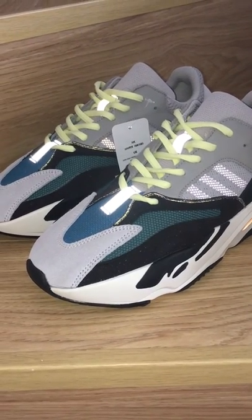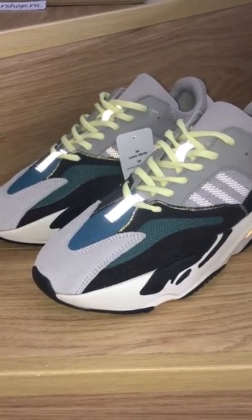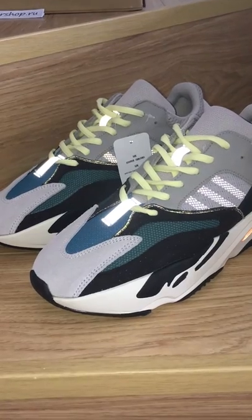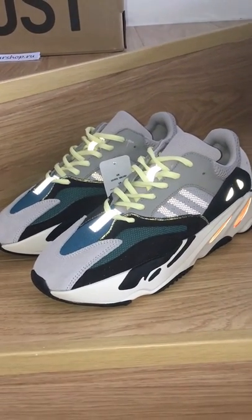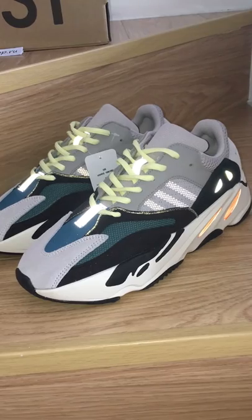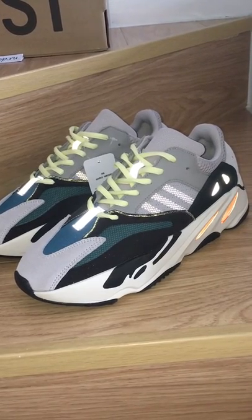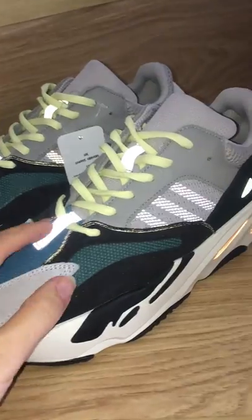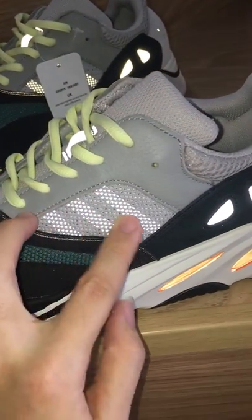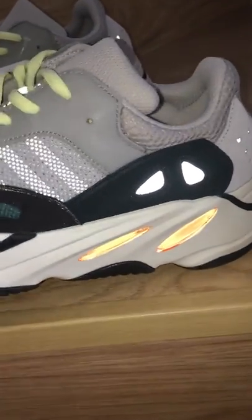What's going on YouTube! Today I have an EZ700 wave runner with a flashlight review. You can see the reflective on the tip — it looks very, very beautiful. The shoes have parts with 3M materials, so they glow with a flashlight. You can see how good the shoes look, with lace locks featuring 3M and 3 stripes underneath. The mesh is also 3M.